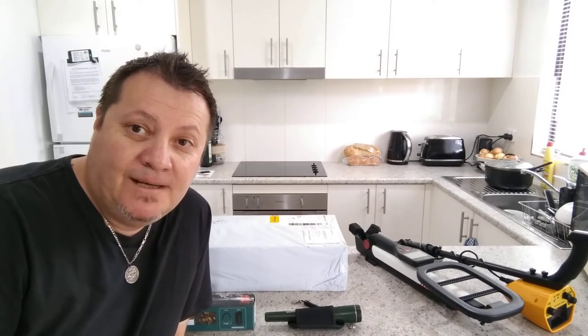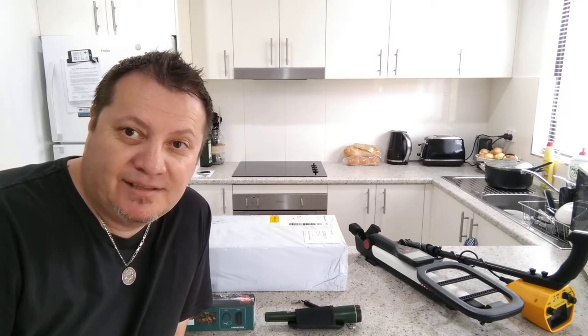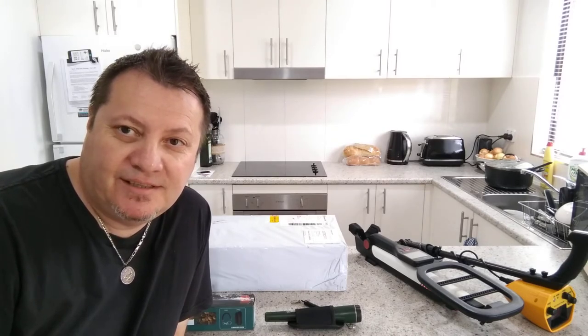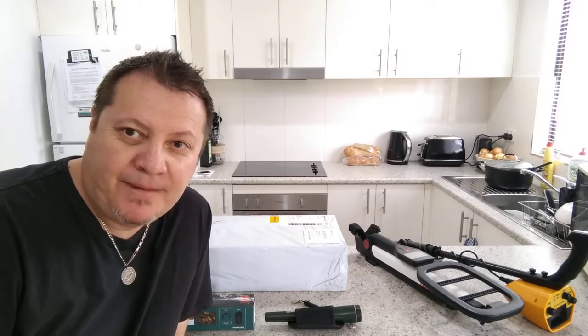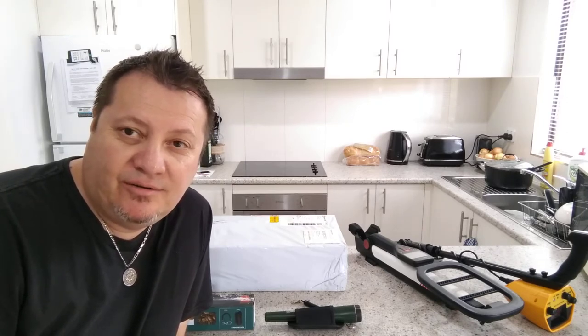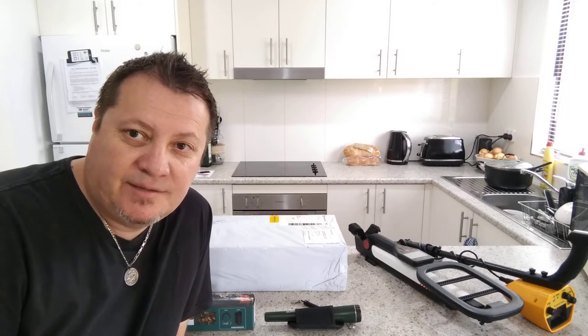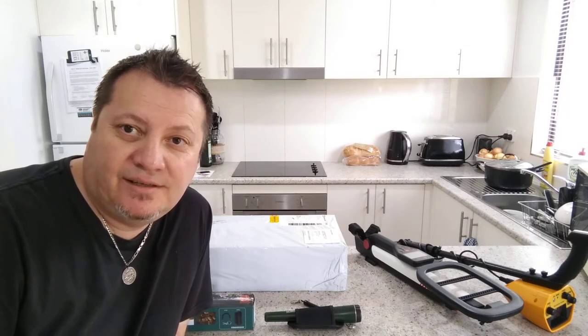I'm very excited — I've received my new product, my new metal detector from Detected, which is absolutely amazing. I only ordered this on Thursday, it was put in the post on Friday, and I got it today via Express Post. So thank you very much, Detected — great work.